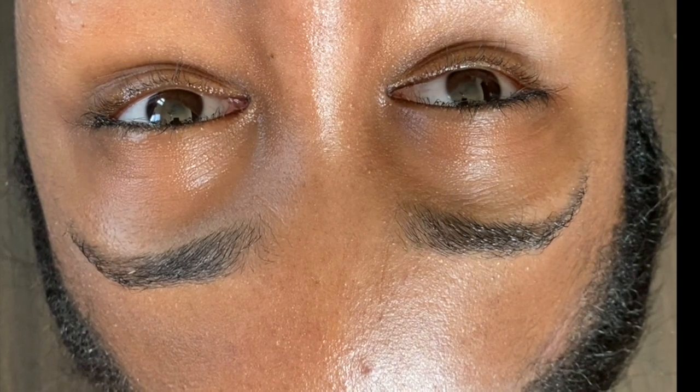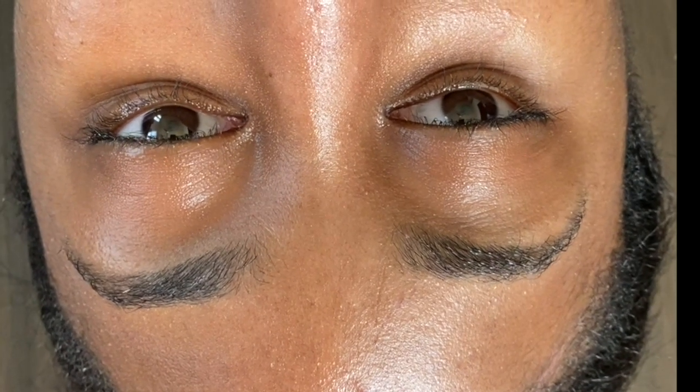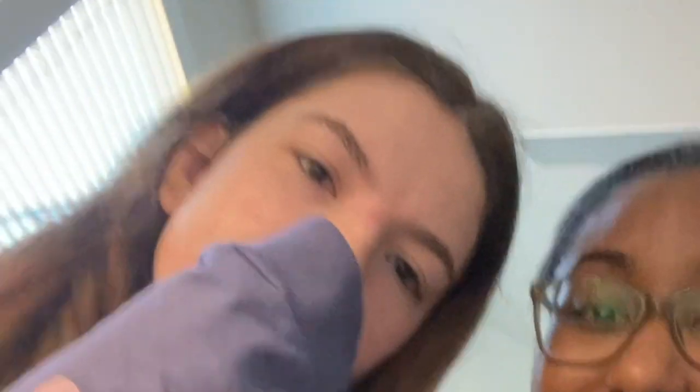Since she let me do the test on her, it was only fair for her to do the test on me. So this is a clip of my eyes shifting back and forth after the same process. Thanks for watching!